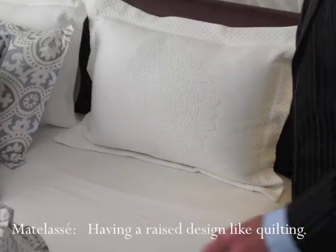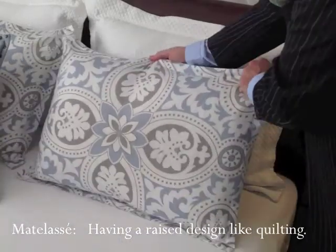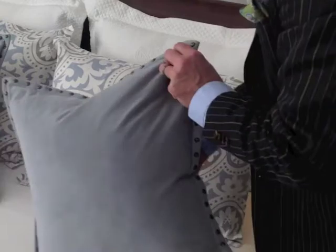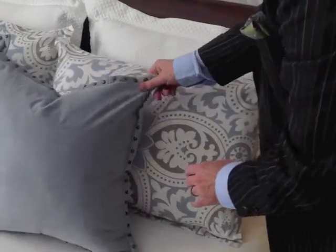For reading in bed and TV viewing, I started with two matelassé pillow shams, two standard pillowcases with a large-scale Romanesque pattern, and finally two feather-filled throw pillows.